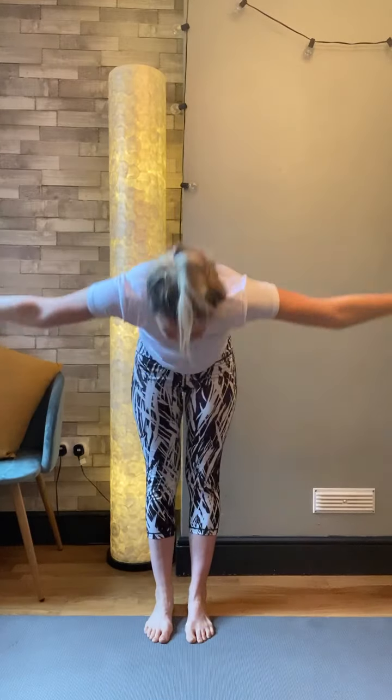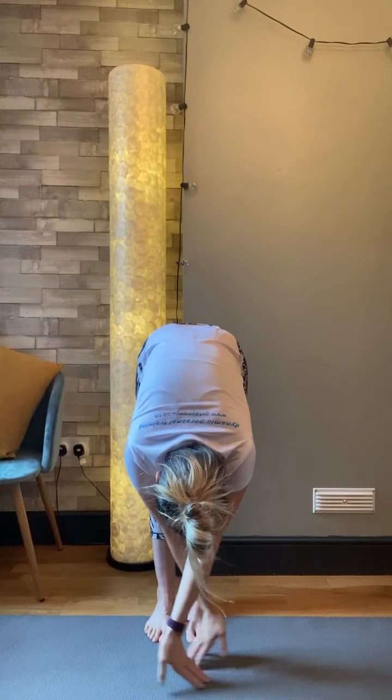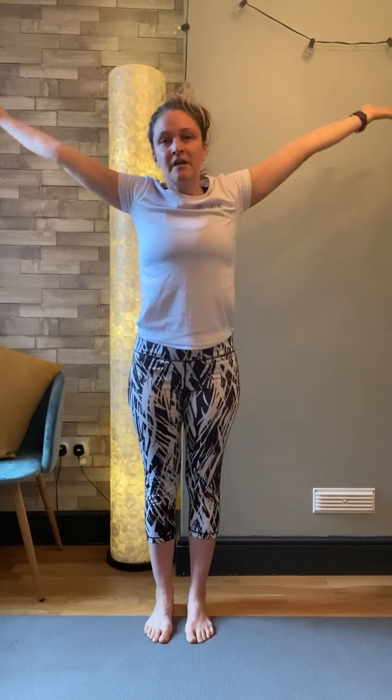We're going to be starting in a standing position today, coming up with a nice, big, deep breath, and then just gently folding forward, releasing through the hamstrings, and coming back up. Keep your shoulders down away from your ears, just start opening up through all your muscles, using your breath to help guide you.